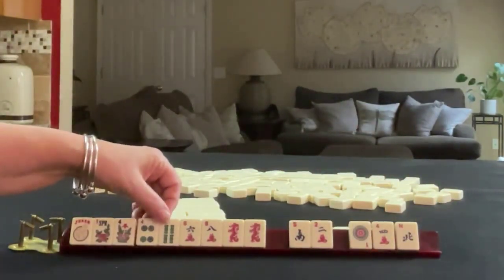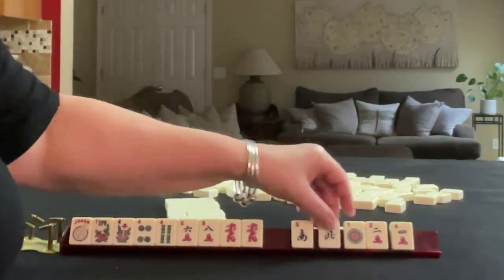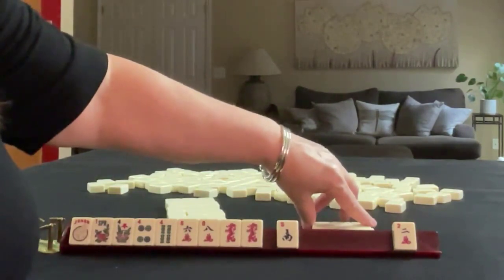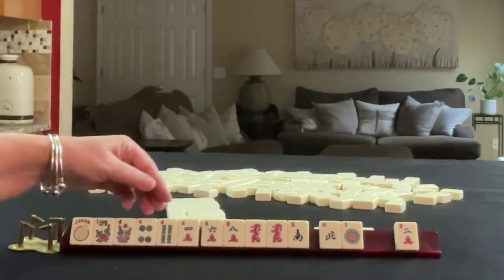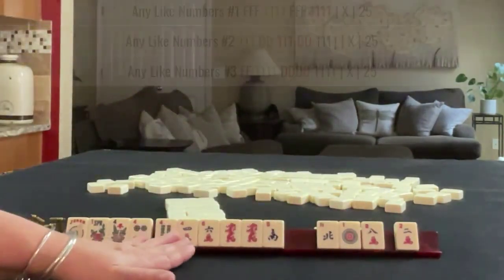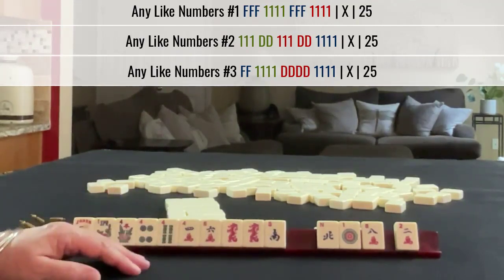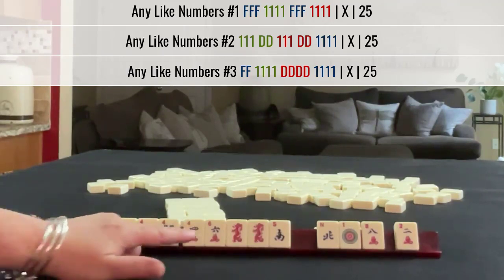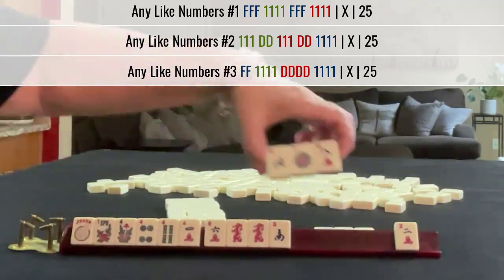We got another 4 and a North 1. I would probably pass these 3 and stick with the plan. One thing we could do is hold the 4 because then we could do 4, 5, 6 and let this 8 go. We have all the 4s. If we have to, we can break up the dragons to go for like numbers. With the like number hand, we have options. We don't know which number or which suit yet, so let's keep the 4 and let go of the 8.